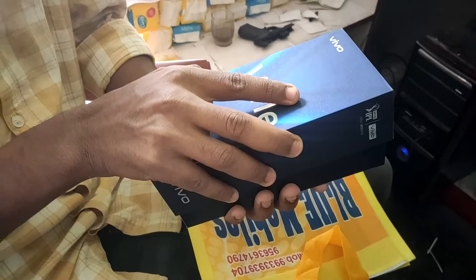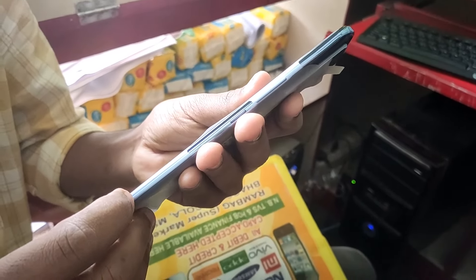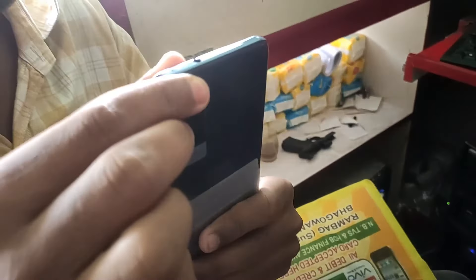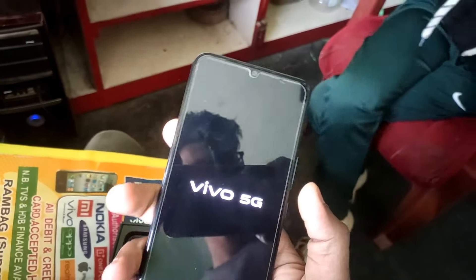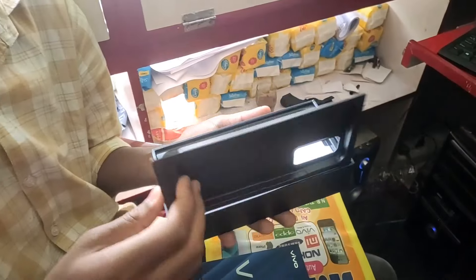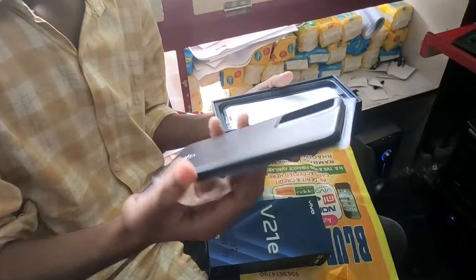I can see the unboxing here, but it doesn't have to look at it — so it's the new unboxing. So let's go guys. If you want to see the box and what we are doing today, let's go.